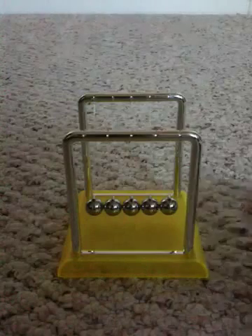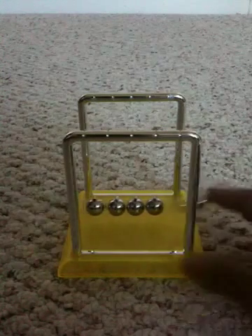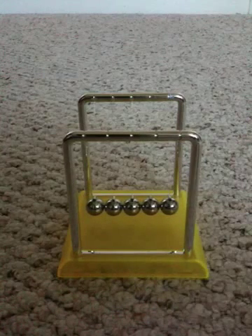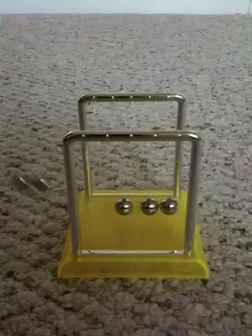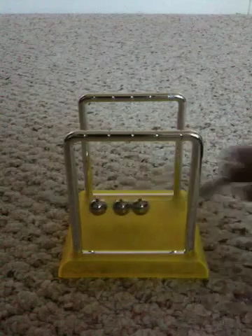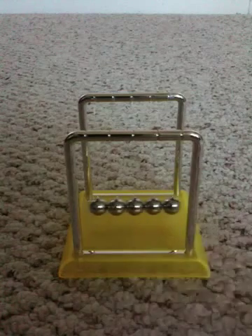Now, all of us are familiar with this one. We all know about that — it lasts quite a while. Then if you get two on one side, two on the other side go. Two and two is balanced out.